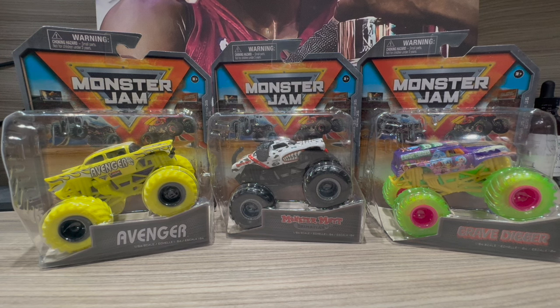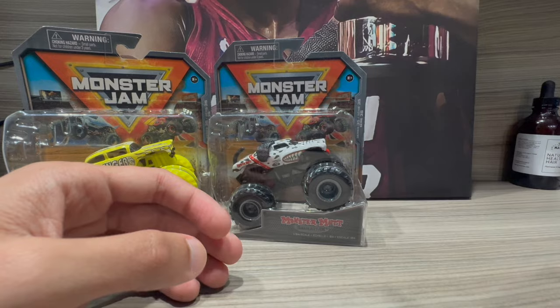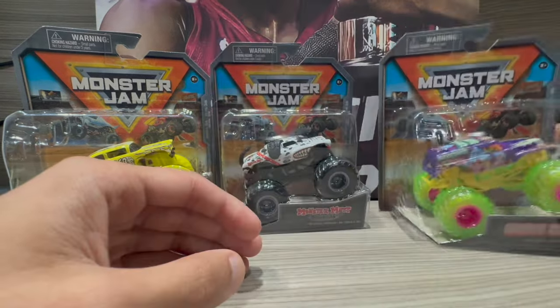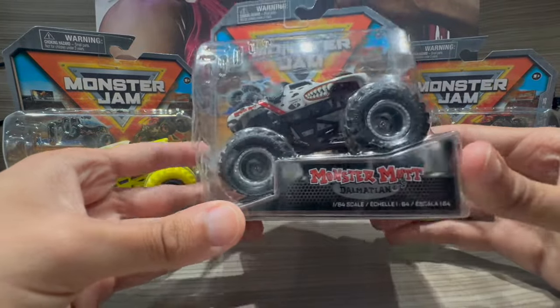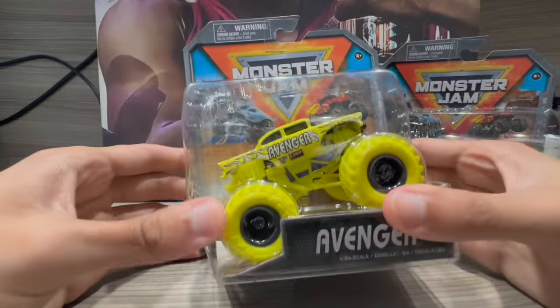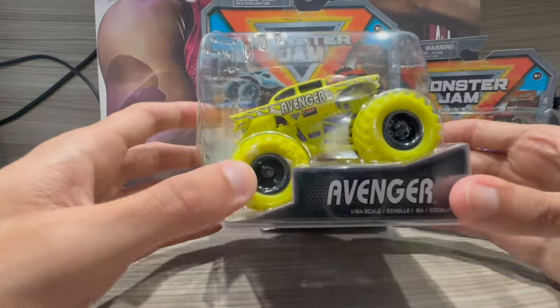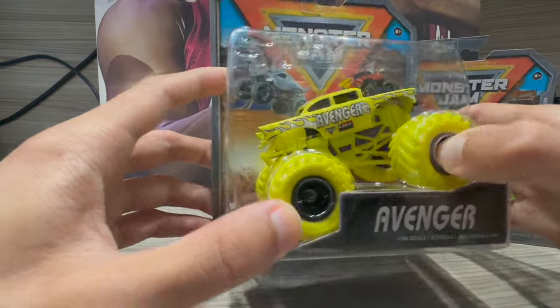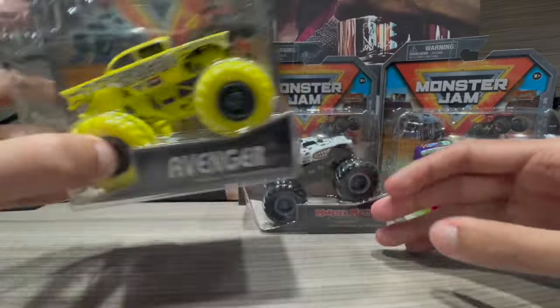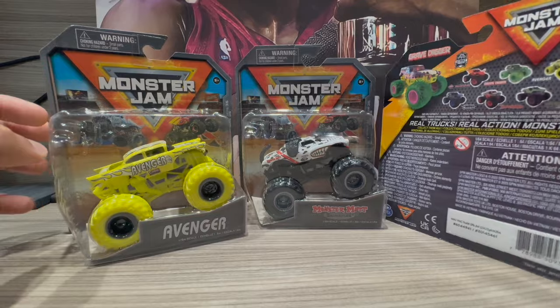The trucks we have here in front of us are the trucks I needed from Series 35: the Grave Digger — this is the Street Treats Grave Digger — we also got the Retro Monster Mutt Dalmatian, which I'm so happy to get in my collection, and we also got the Avenger, which is called the Overcharged Avenger. I also have the Blue Thunder as well. The Avenger looks cool and we're gonna see how it looks up close.